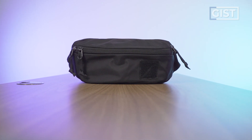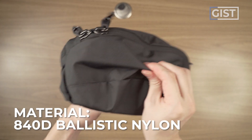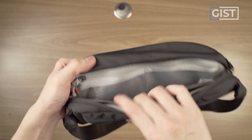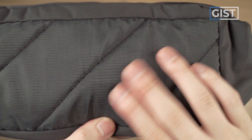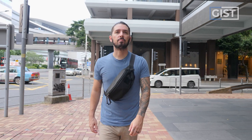The sling can really do a lot. Some of the top features: the beautiful ballistic nylon fabric, big old chunky YKK zippers to get you into the main compartment, a back compartment with a bit more organization, some decent ventilation for a sling, and the ability to be worn as a sling or a fanny.